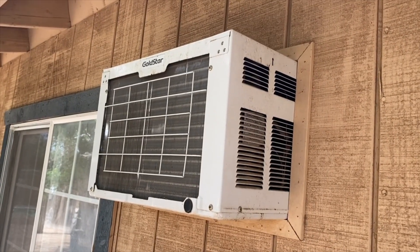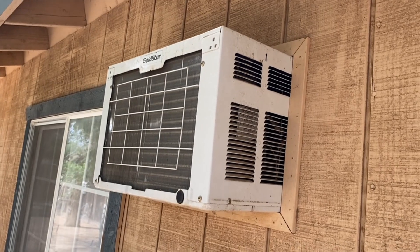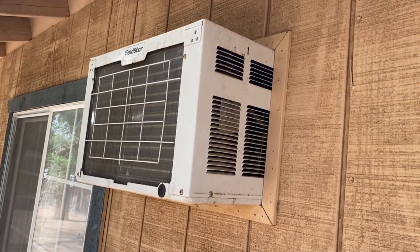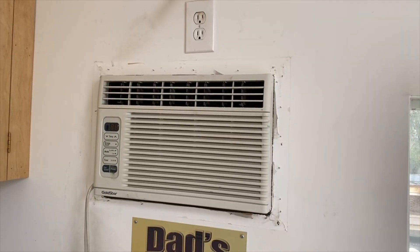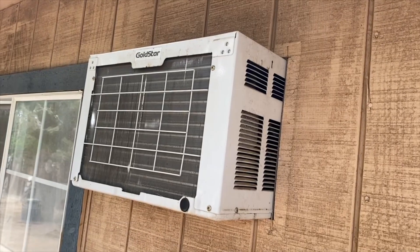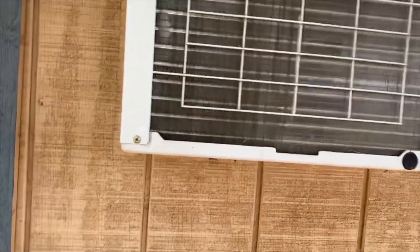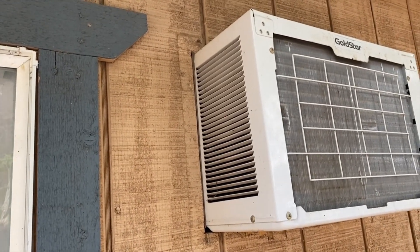This is what it looks like on the outside, so I need to remove it out of the wall. I'm going to have to take the trim out and then work it out of there, and then see how to enlarge the hole to fit the other unit. I've got the trim removed from the inside, now I'm going to go remove the trim from the outside. I've got the trim removed from around here and now I can slide it out.